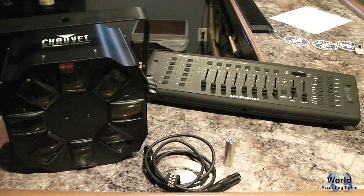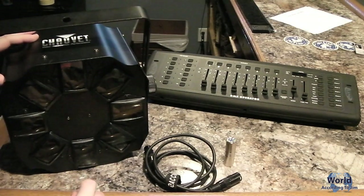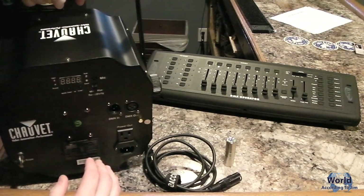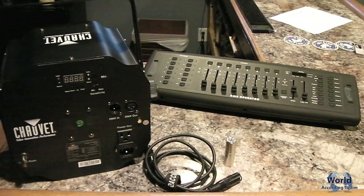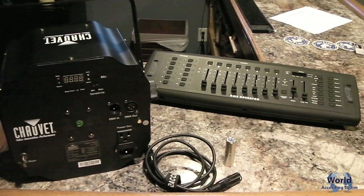I'm going to go through each part you need and explain each one. The first thing you need is a fixture — this right here is a Chauvet Swarm 4, it's LED and does a lot of different functions. Any fixture will do to start with, whether it's a wash light like a slim par 56 or a scanner or multi-effect like this. Now, just because it's LED doesn't mean it's DMX — you want to make sure whatever fixture you get actually is DMX, and it will tell you how many channels it has. Each channel does a different function.